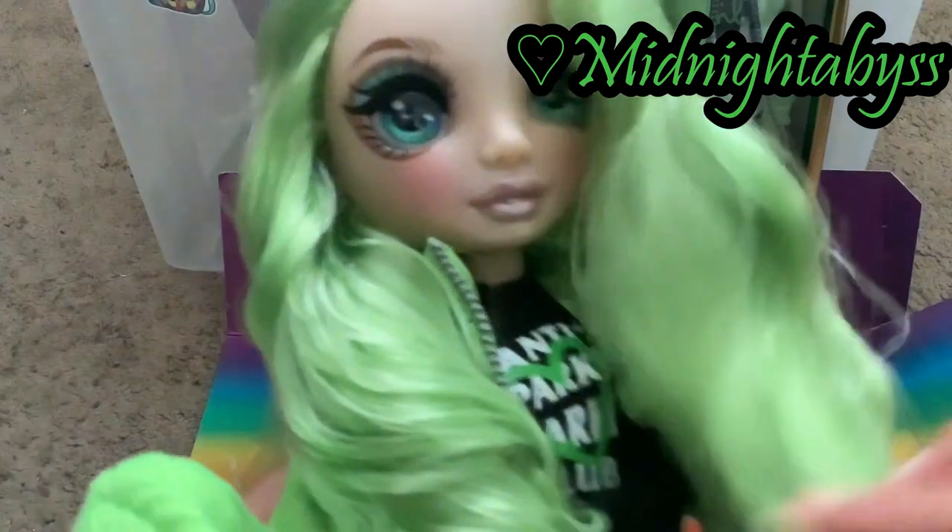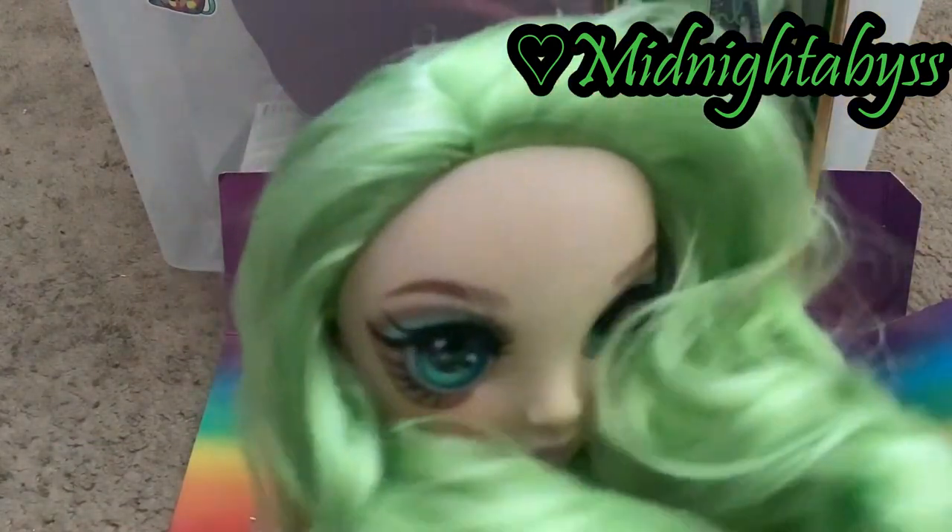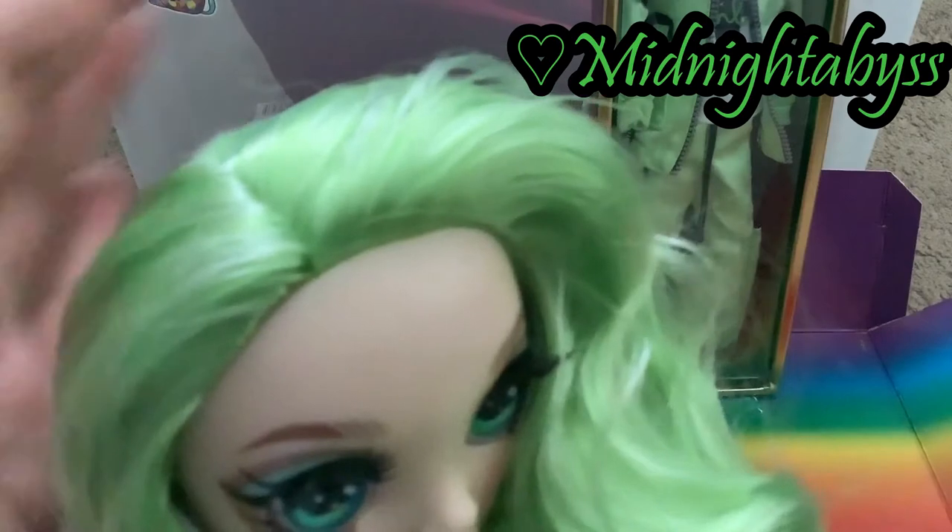The gel in her hair is pretty — just some of the curls here. It's not everywhere like I feared.